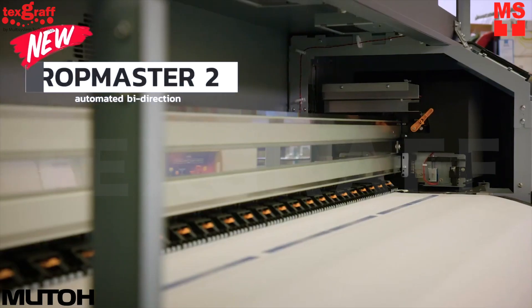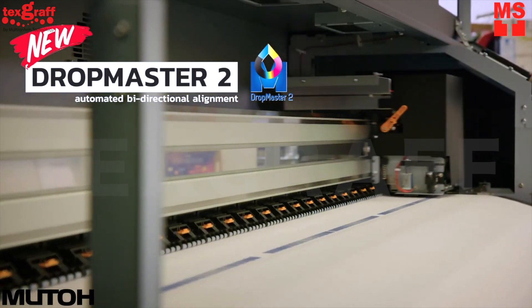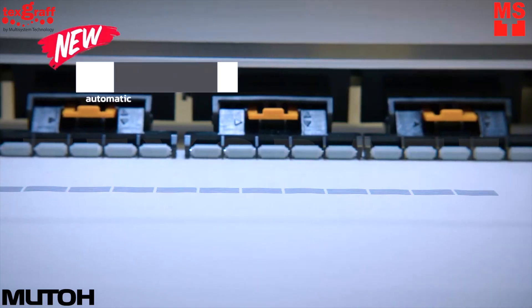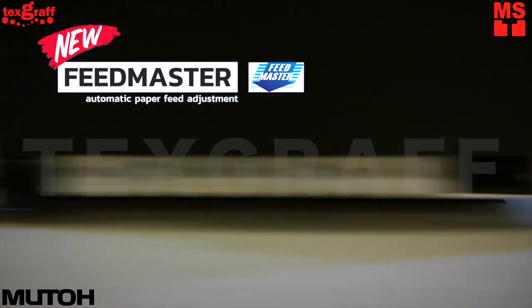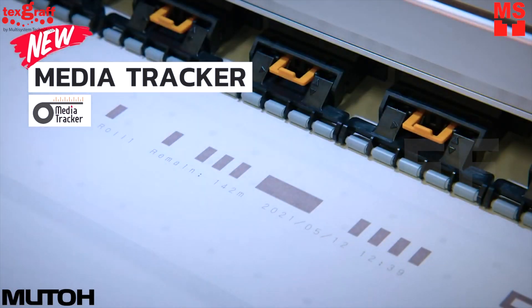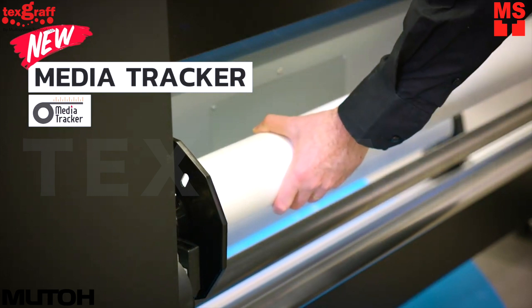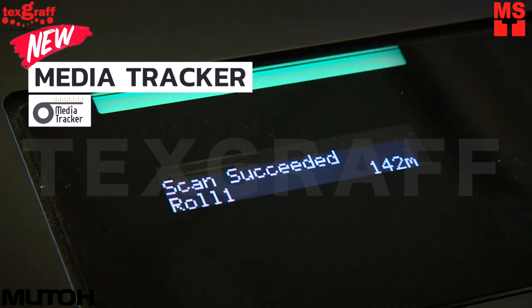DraftMaster II performs automatic bi-directional alignment. FeedMaster II performs automatic feed adjustment. The Media Tracker function creates a barcode on the roll before it is removed from the printer, and when reloading the same roll, the system scans the barcode to know exactly how many meters of media remain on that roll.